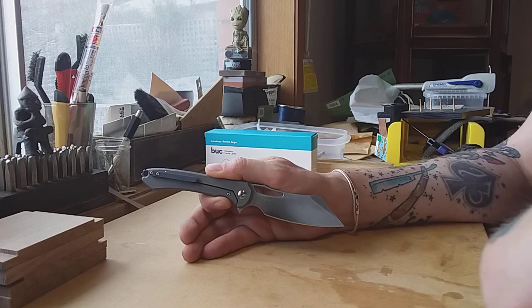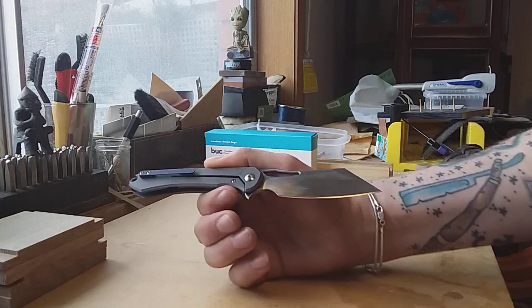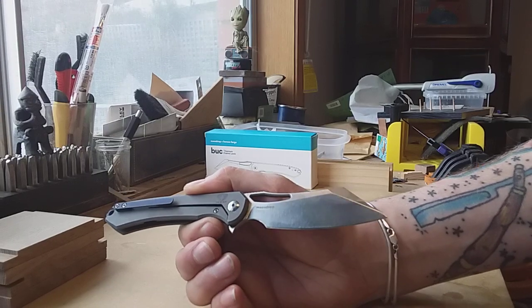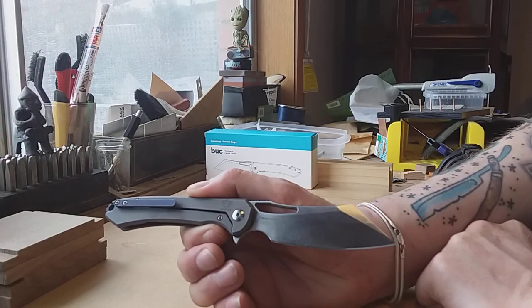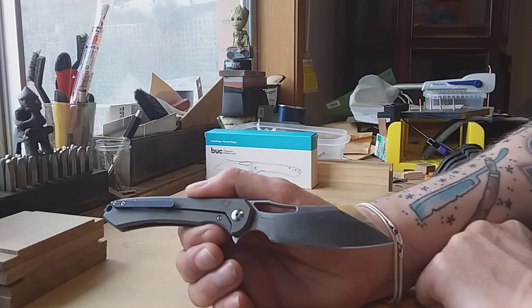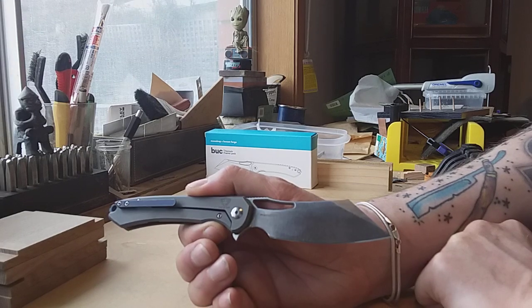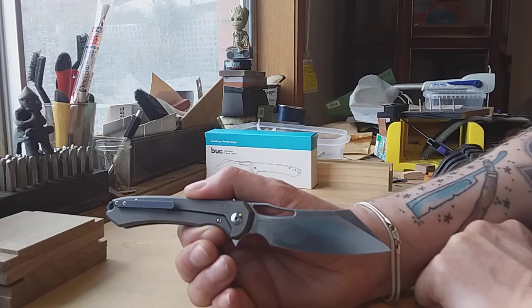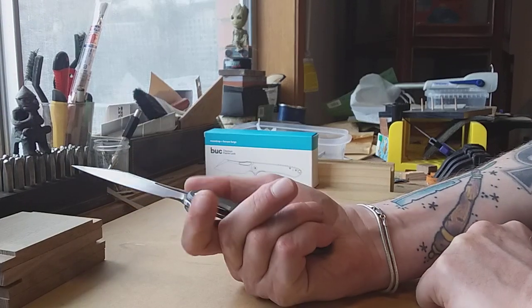S35VM is superior to S30V in that S30V has a problem with chipping, and S35VM does not apparently. I haven't had any issues with chipping on this blade at all, and it's worked perfectly well.